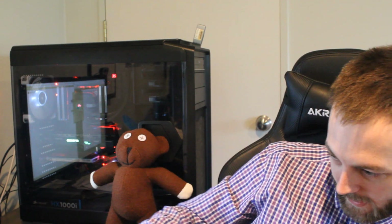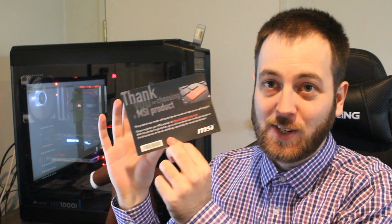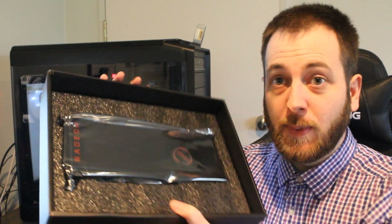We also have an 8-pin to 6-pin power adapter, which is pretty standard. This GPU does come with twin 8-pin power connectors, which we'll talk about. That's all there is for the accessory box. Under the foam there's a 'thank you for choosing MSI' card and a product registration card, which you're going to want to fill out.